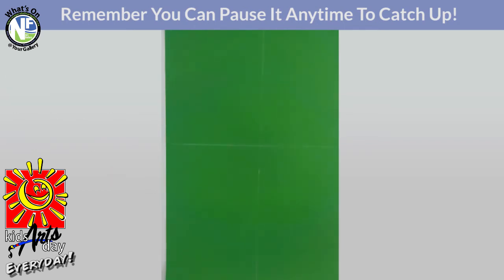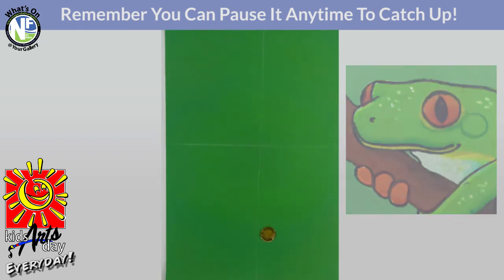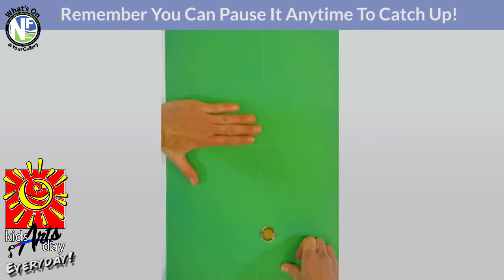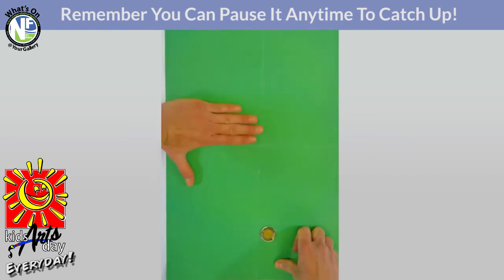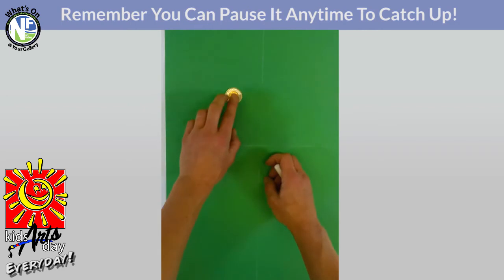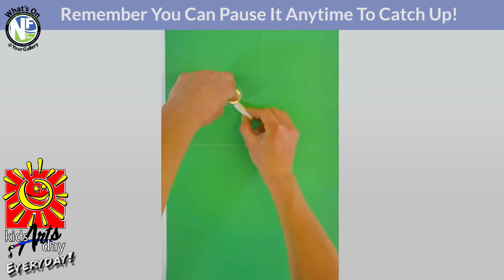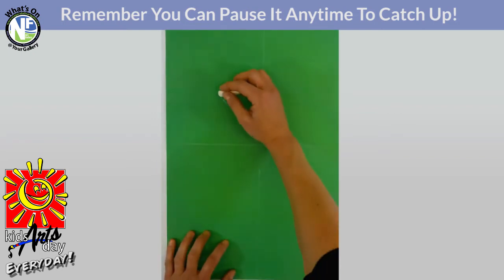Now I need you to find that toonie we talked about earlier. The toonie is going to be the eye for our tree frog. Looking at the top left quadrant, we want to go about four fingers above the horizontal line and about two fingers from the vertical line. We're looking at approximately that space right there. Grab that toonie and do a quick little trace — this is going to be the eyeball for our awesome tree frog.